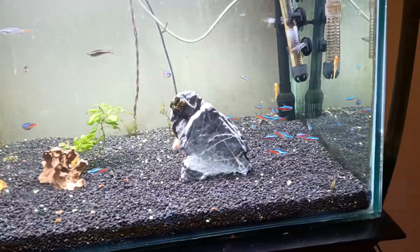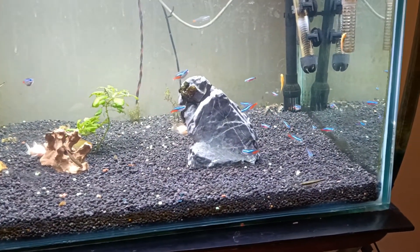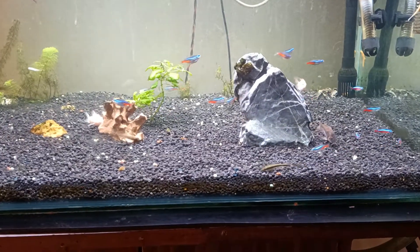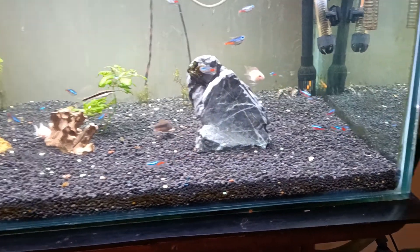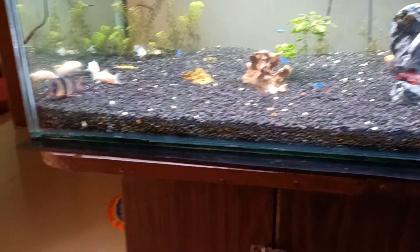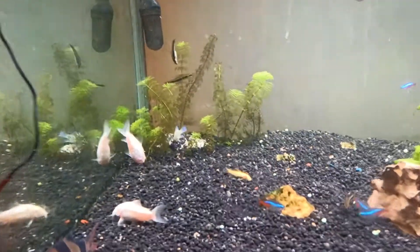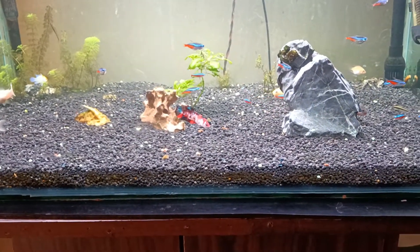Right now I have tetras, Siamese algae eaters, golden Siamese algae eaters, black Siamese algae eaters, cardinals, two cories, golden rams, two albino cories, a loach, one more blue ram, and one female betta fish.